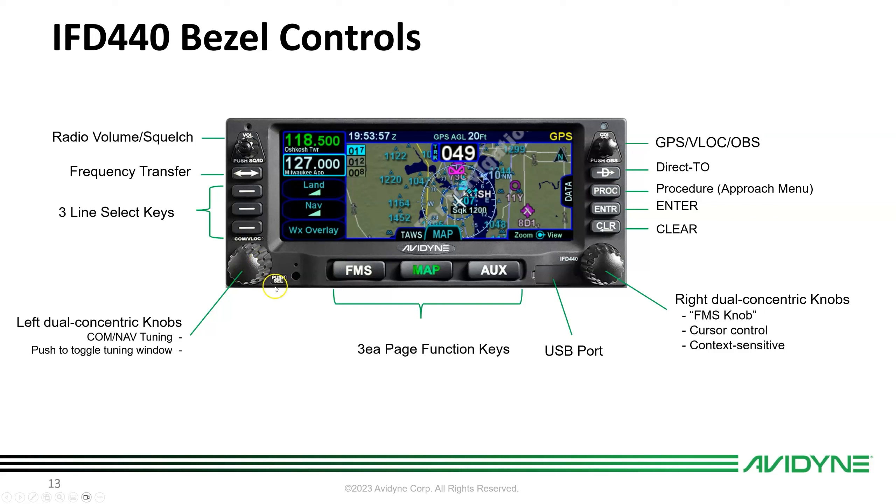There are three page function buttons on the 440. The USB port is where you upload nav data and databases, download logs, save and transfer flight plans, and store user preferences for fleet commonality. The right dual concentric knob is a context-sensitive FMS knob that also manages map range for zooming in and out.